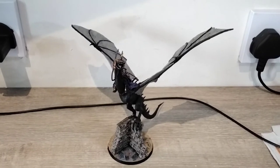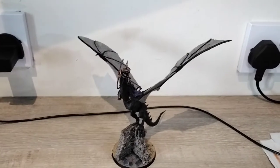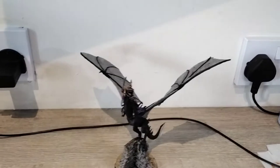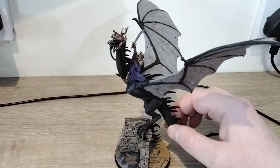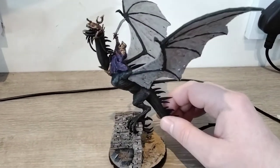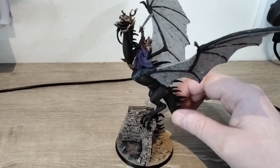Hi guys, I decided I was going to do another video and I'm going to show off my Kamal on Felbeast. I'm really, really pleased with how this has come out. It took me nearly two weeks from when I started on this model, and the painting took me nearly a full day yesterday.